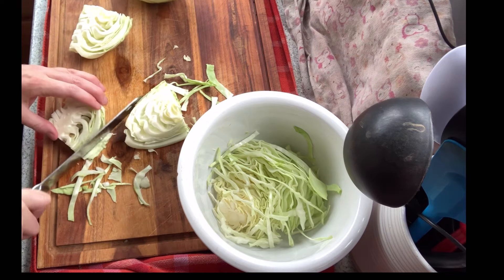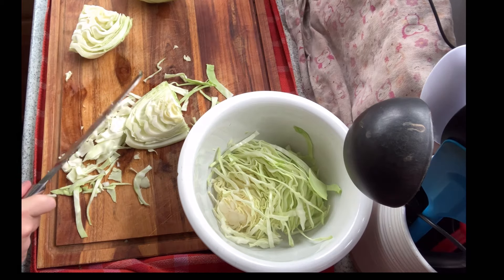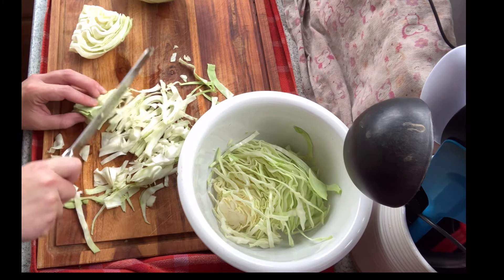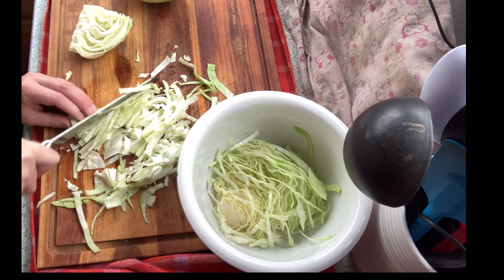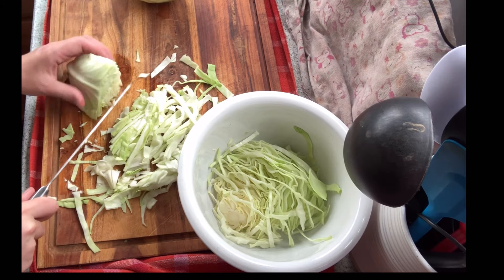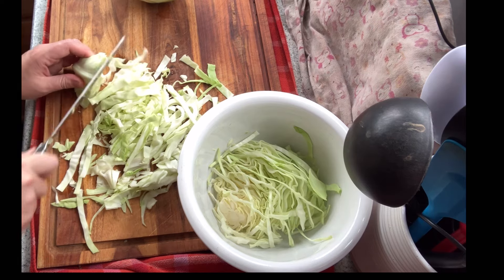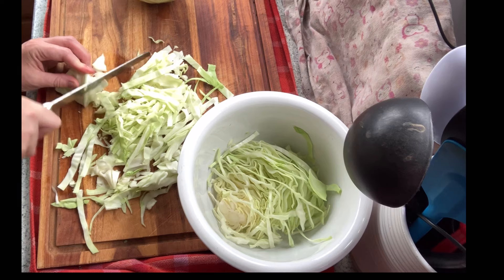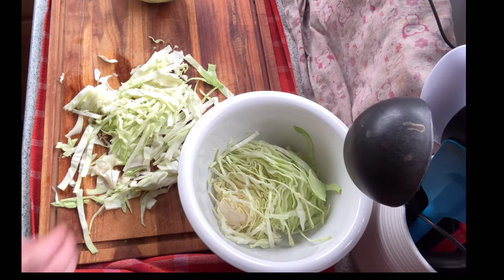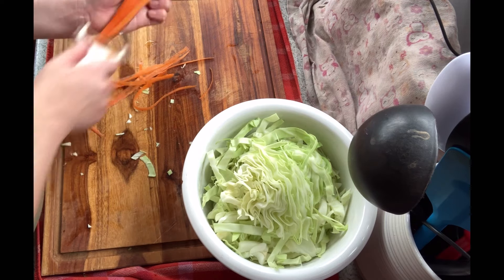I'm just cutting out the core to put in with my chicken scrap pile. This type of cabbage is called Golden Acre — I've been growing it the last few years and I'm very happy with it. It makes a great coleslaw and a great sauerkraut. I'm actually going to make a batch of sauerkraut on Wednesday. That baby blanket you see to the right is because I have sauerkraut fermenting on the counter right now, and once that batch goes in the fridge it'll be time to start a new one.